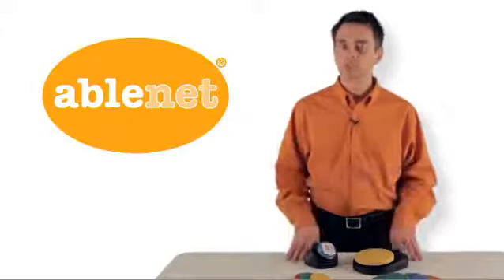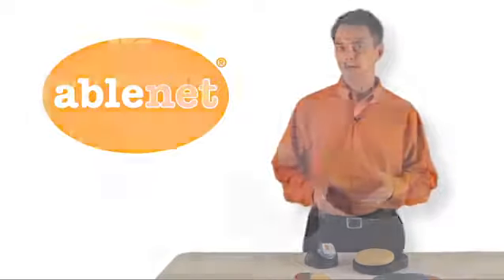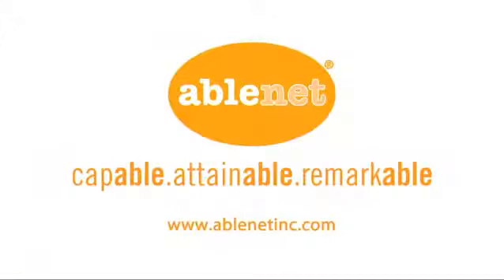Lastly, let's talk durability. AbleNet's EasyTech devices and all of our products are built to last. So go ahead and check them out. If you want to know more about the Big or the Little Step-by-Step, visit us online at ablenetinc.com.